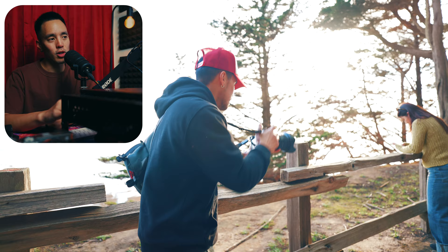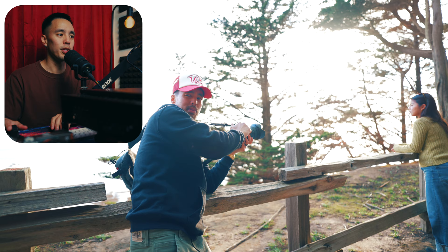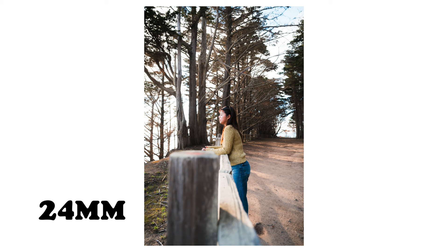Moving on to the next scene — here we are by the edge of the cliff with my model just overlooking the scene. At 24 millimeters you have a lot of background and a lot of surrounding elements in the shot, and the subject looks kind of blended in — a smaller spec in the larger world, so to speak.